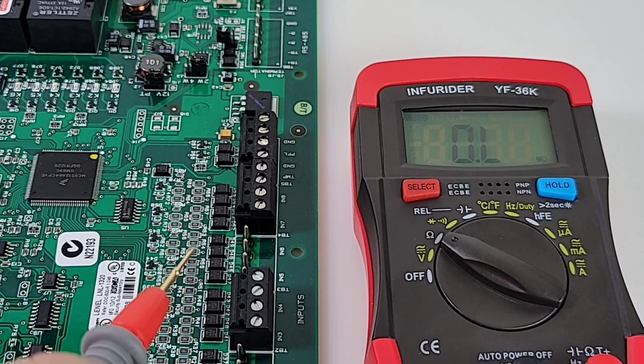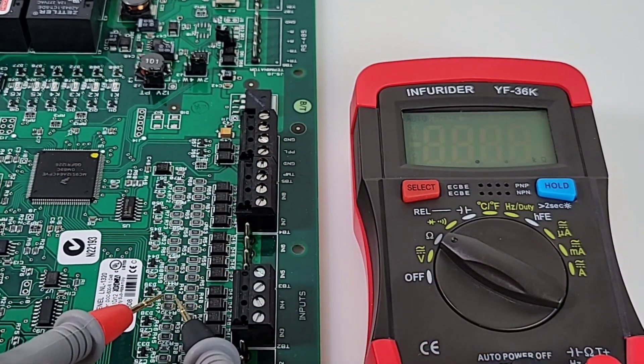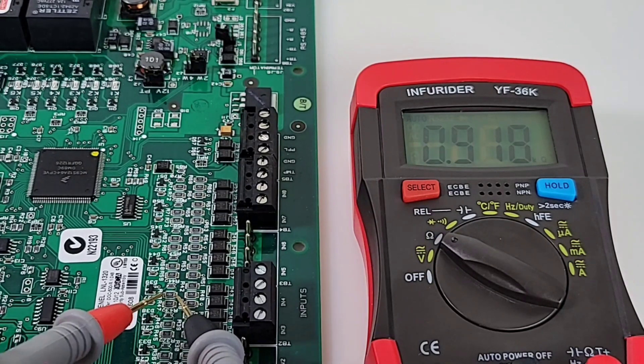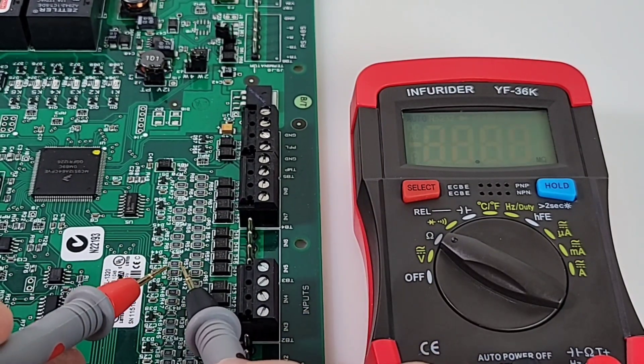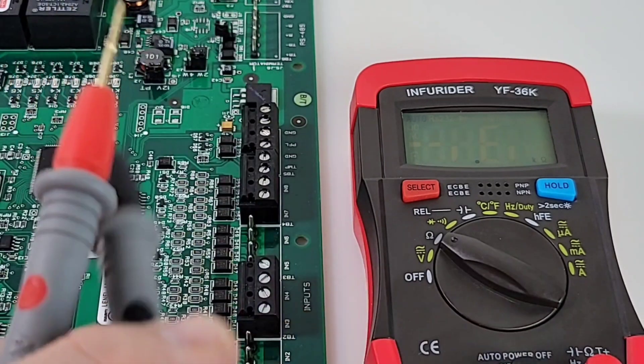These needle-nose tips are great when diagnosing a small PCB or SMD components. You can get into the tightest of places with these needle points — excellent, really handy.